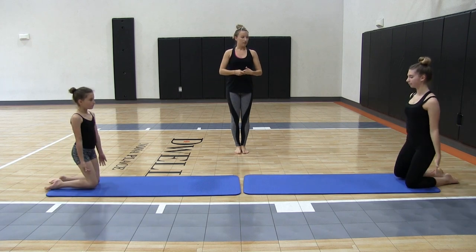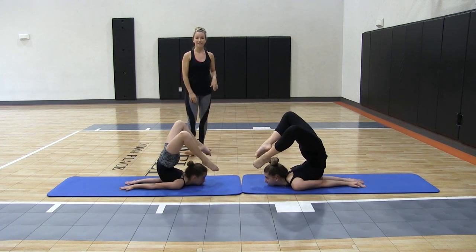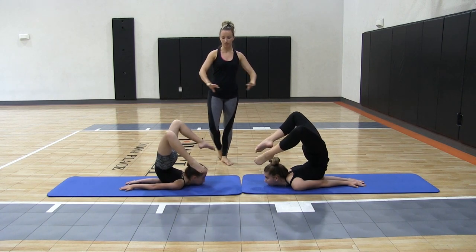Go ahead and do one more — just hold it as long as you can. If she's going to bend her toes to her head, that works too.